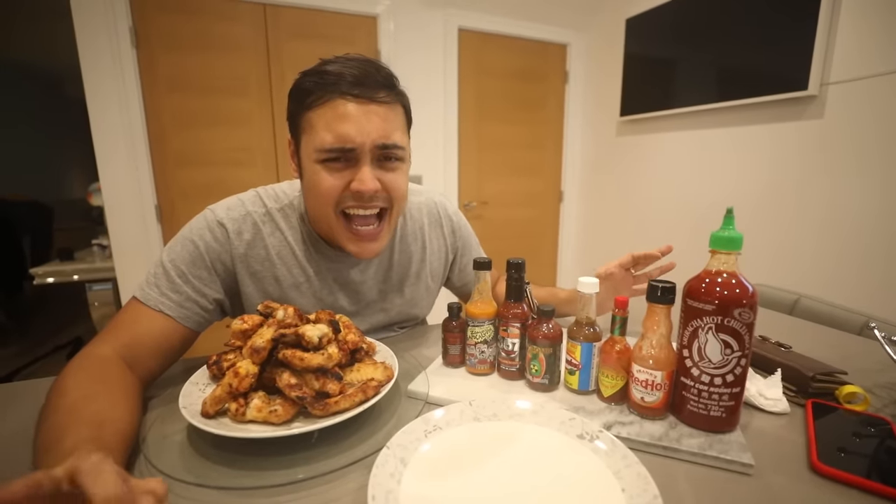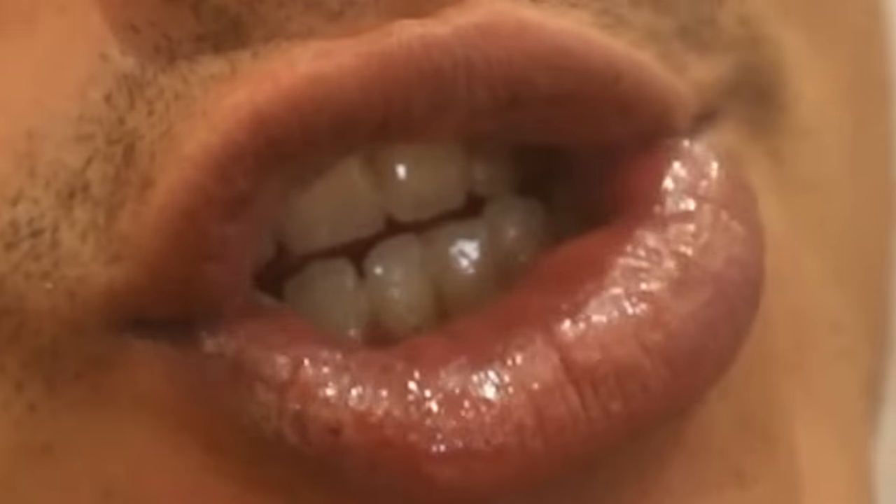Finally, the wings have been made. They smell so good — the smell of it, guys. We will start from basics: zero Scovilles. I'm just going to eat a plain chicken wing. You wish you had chicken wings. That was the first wing — didn't put any sauce on it, zero Scovilles. But now we'll start with the hot sauce.